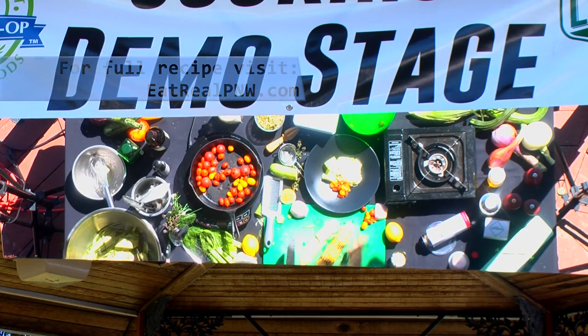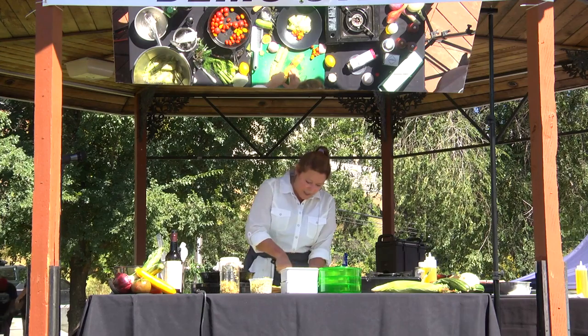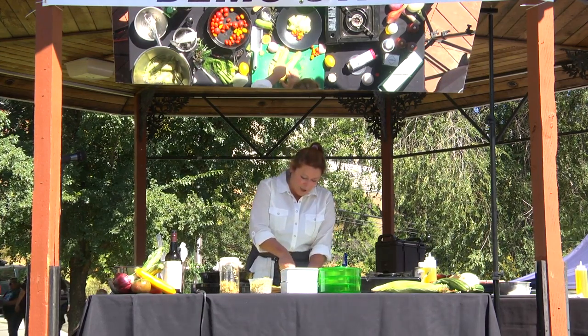I take one slice and then I put it face down, and then I just take my next slice and I turn it, my next slice, and that way I'm working with a flat surface.